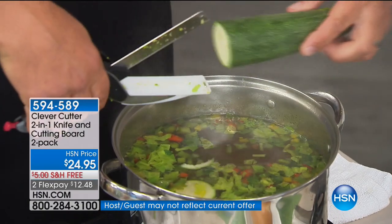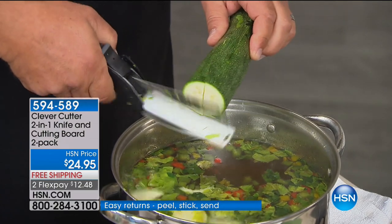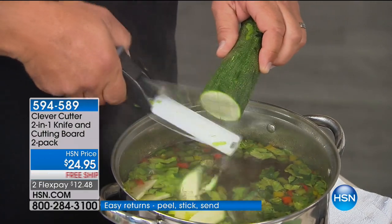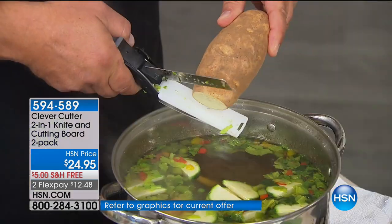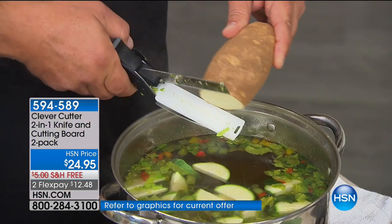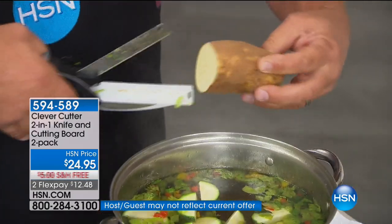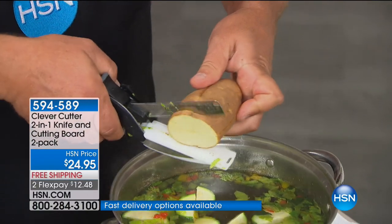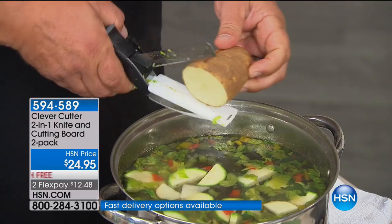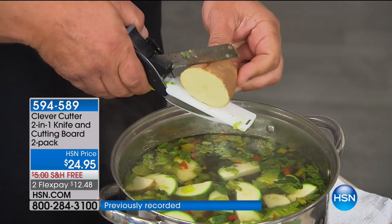With the Clever Cutter, it does come apart so you can use it as a regular knife on a countertop or cutting board. But why make the mess when you can slice everything right into your pot? When you're cooking, sometimes you don't even have counter space to get out your cutting board. With this, you don't have to worry about countertop space. You can quarter potatoes for pan fries, make homemade potato chips, or slice potatoes for soup.